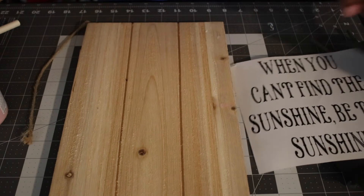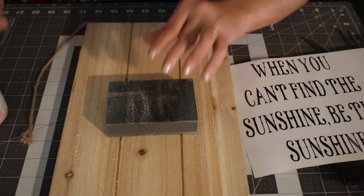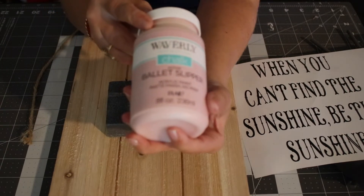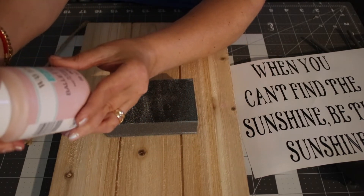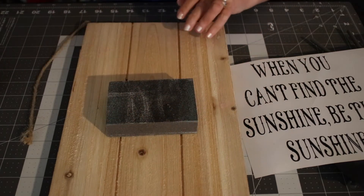For the board, I'm going to sand it down with my handy dandy sand sponge, and then I'm going to coat paint it with my Valspar chalk paint — the color is called Ballet Slipper. So this is what we're doing right now.